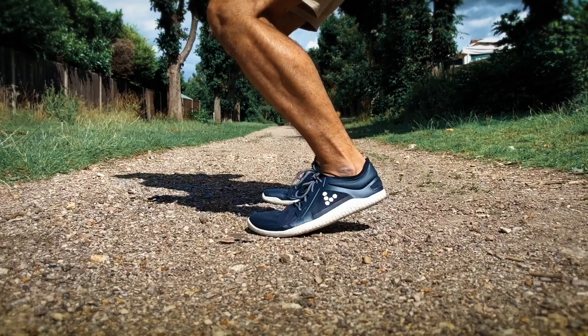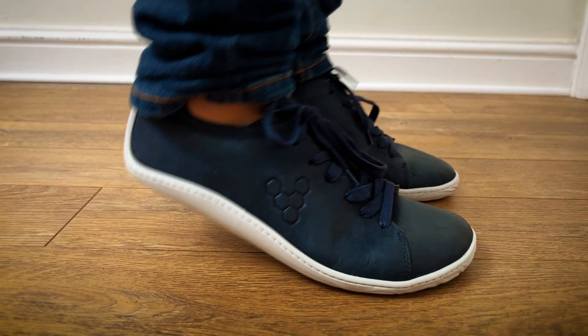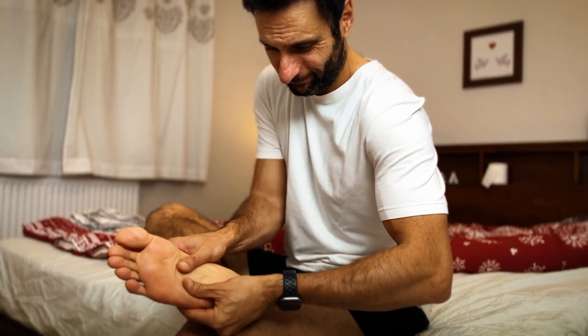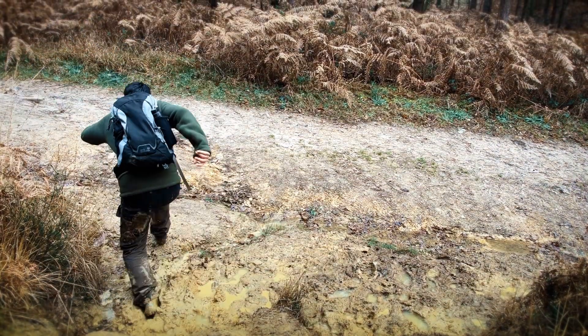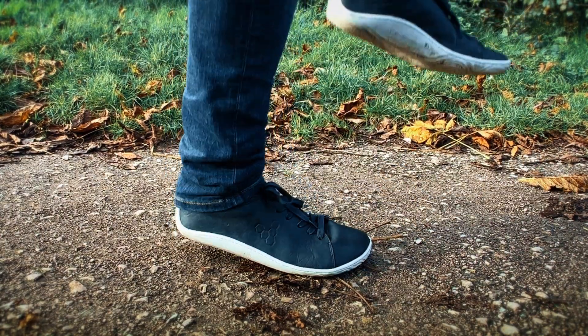Then came the ankle pains. Unlike others who might experience knee or back issues, my challenge was with my ankles. They ached during runs and even when I was lying in bed sometimes. It was concerning and pretty debilitating at the time, and I'm still getting ankle pain but nowhere near as severe as it was before.